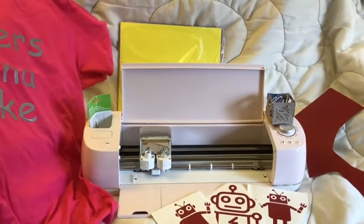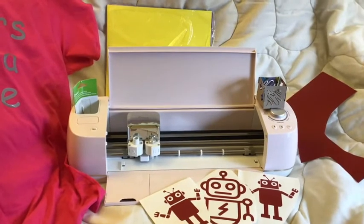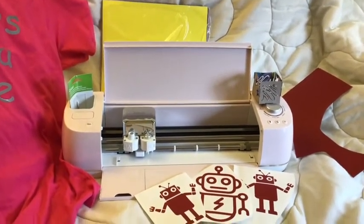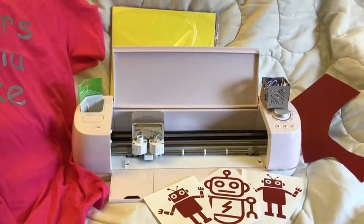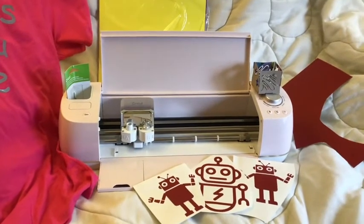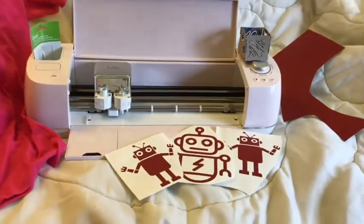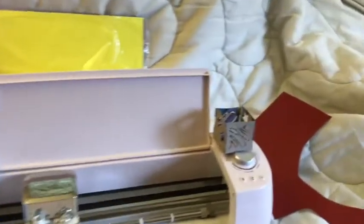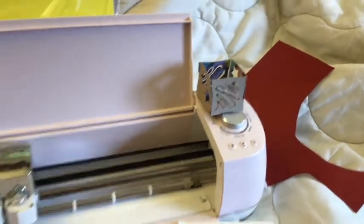The most expensive item I recommend for a low-cost, low-tech makerspace would be a Cricut craft cutter. There are a lot of things you can do with it — we're talking 2D design where measuring really matters. Kids can make stuff, kids can find stuff and bring it in. Easy to design things. I made some robot stickers, I made t-shirts, and I made a little cardboard box that you can put lights in.